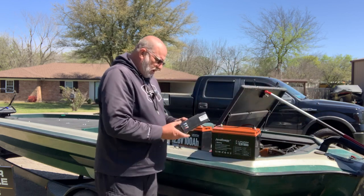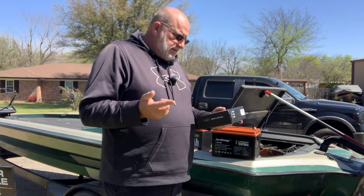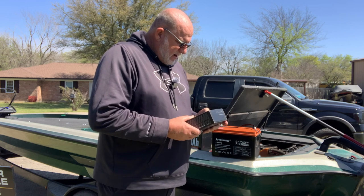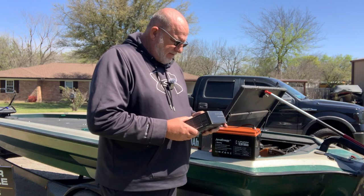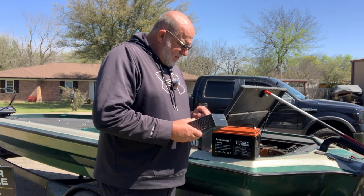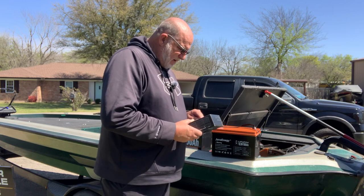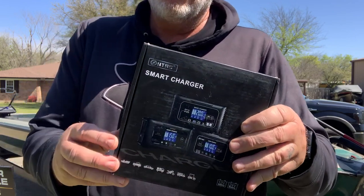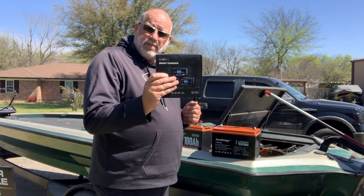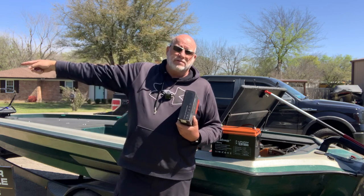I also bought a smart charger off of Amazon. It does up to 72 volts. It'll do 12 volt or 24 volt lithium batteries. It'll also do AGM, gel, SLA, wet, deep cycle, EFB, calcium, etc. — for charging 12 volt or 24 volt lithium ion batteries as well. It says for activation or maintenance of weak, old and idle batteries — cannot repair severely damaged batteries. This is an HTRC smart charger. I didn't really want to pay $700 for a new three bank charger, so I bought this one for 84 bucks off of Amazon. We're going to give all this stuff a try and if it doesn't work, we'll put it over there with those directions in the dumpster. Stay tuned for the install.